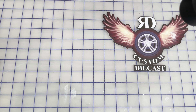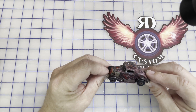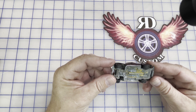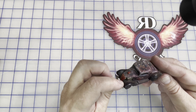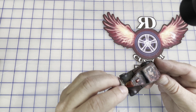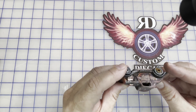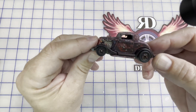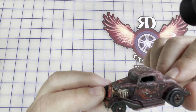Hey guys, welcome to RD Custom Diecast. What we got here today is a little restoration - this 1934 Ford Coupe, copyright dated 1979. It's seen some better days: look at the corrosion on the bottom of the base, the paint looks like it's been painted a few times, it's missing the headlights, got some damage to the windshield, and inside it is horrible - looks like there's a rat's nest in there. Overall it's in pretty rough shape, been well played with apparently, and we're gonna take it today and see if we can make this look like a million bucks.